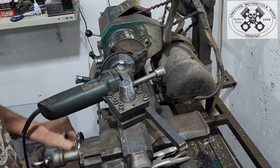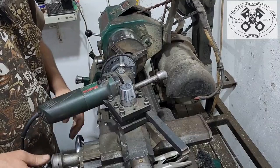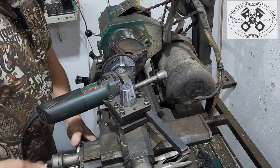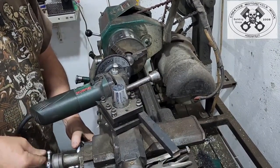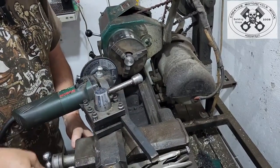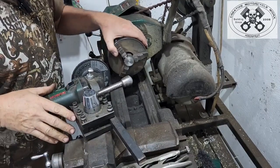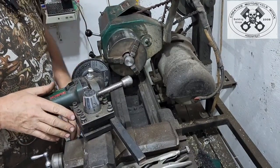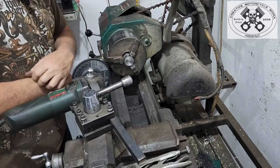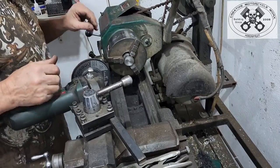A bit of noise there. We'll just bring the compound cross slide back. Let's remove this quickly and see how much we've gone down — this was measuring at 2.45 before I started.